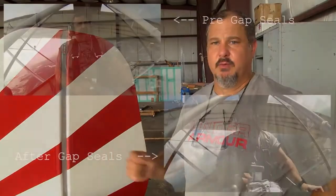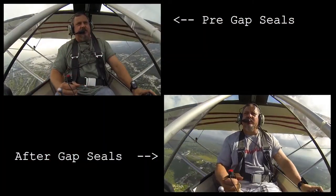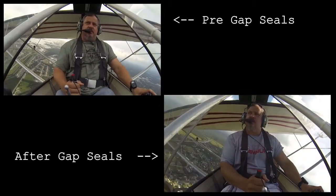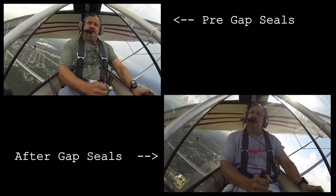Totally different aircraft — a lot more controllability, a lot more responsiveness, and probably half the stick pressure of what it took before. That I was really surprised about. So better responsiveness and ease of flight.